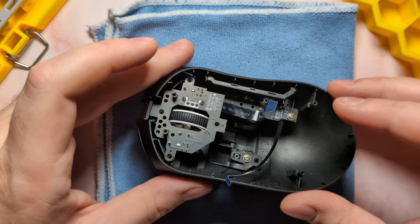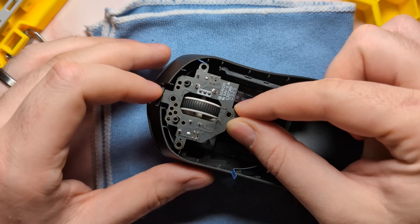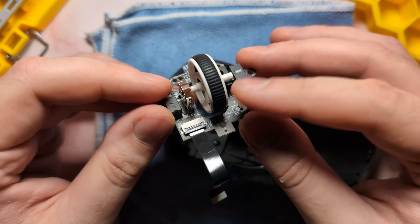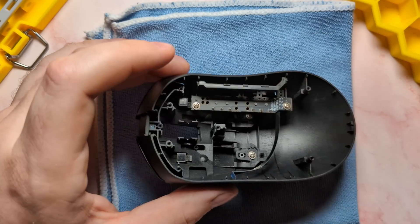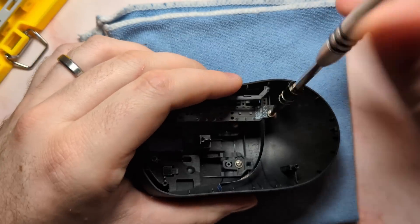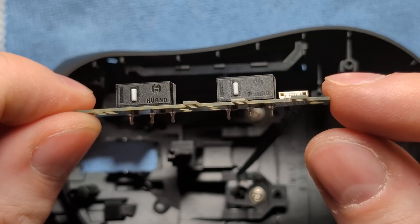With those screws removed, just go ahead and grab this PCB and pull it straight up. It's held in by the pilot holes for the bottom shell, so just gently pull it straight up — kind of like what you would with a scroll wheel. With a little bit of fidgeting, you should be able to pull it off. And there is your daughter board for the main clicks, the scroll wheel click, and the scroll wheel itself. Next, we can go ahead and remove the side button PCB by removing a screw from here and a screw from here. Once those screws are removed, gently pull up on the PCB to pull it out in one piece.